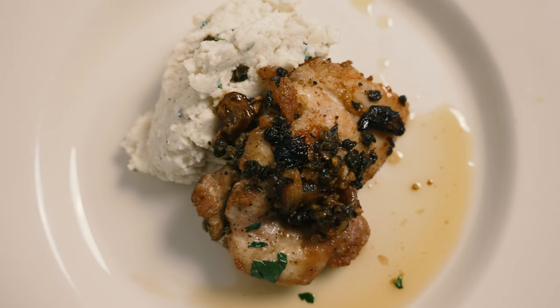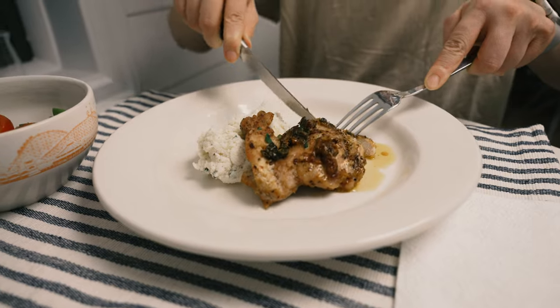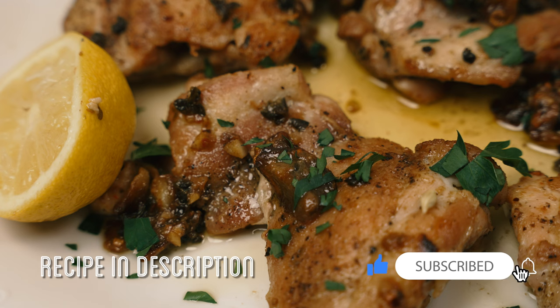I'm serving it tonight with a seasoned mashed potato. And now the final test — success! If you like this video and would like me to make more, like, subscribe, and comment. And maybe I will — I'm not promising anything though.